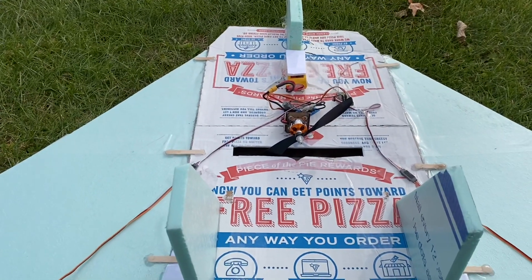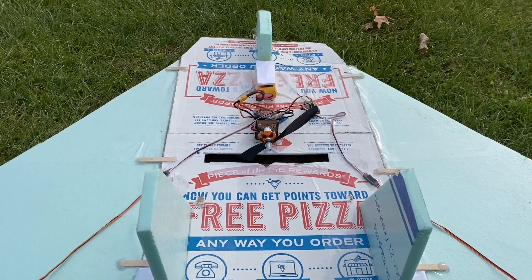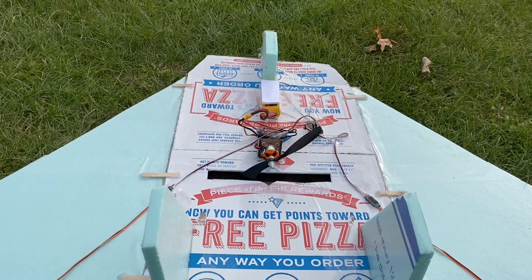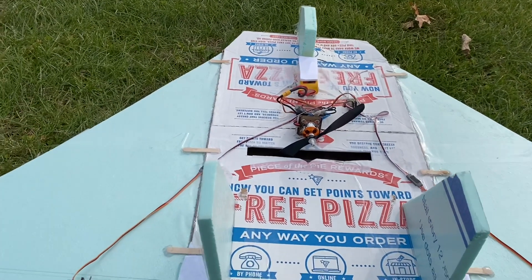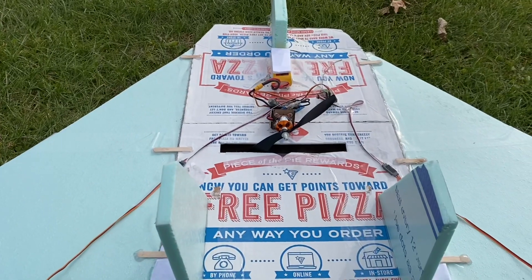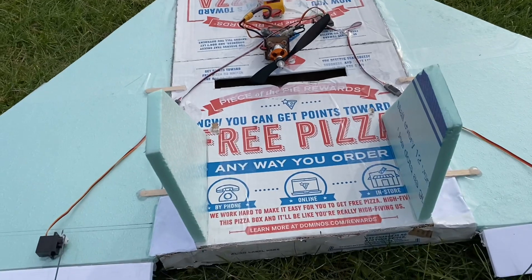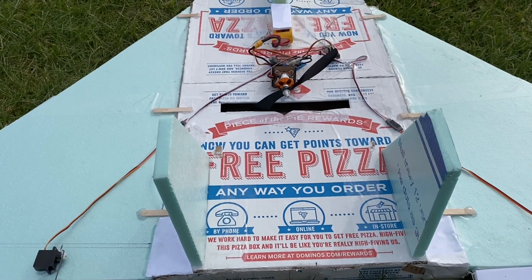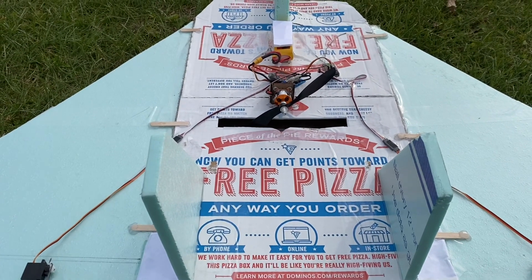Once again, as I said before, happy Thanksgiving and there's a reason to be thankful every day, not just on this particular day. Every day is a reason to be thankful. But until next time guys, I'll go back to the drawing board with some simple repairs and just adjust the center of gravity. I'll see you in my next video. Until that time, take care. God bless.